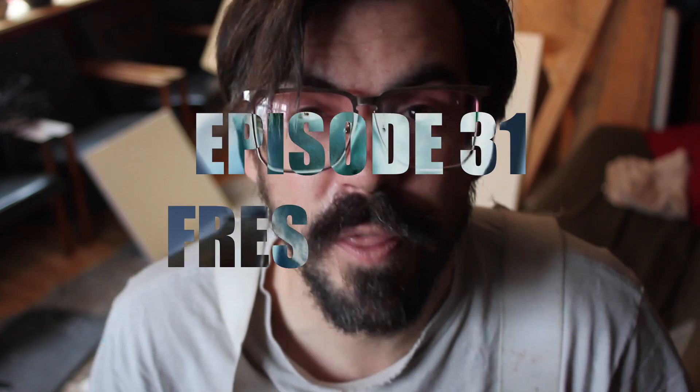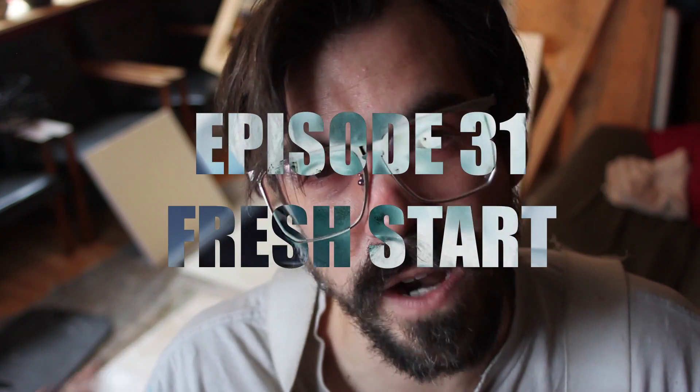This is episode 31 and I'm calling it 'Fresh Start.' You'll see in the blurry background that the fresh start I'm speaking of is creating, stretching, and priming some new canvases behind me. I've been saving something very interesting for an opportunity like this. If you haven't already subscribed, subscribe to my videos below and take a look at what's going on in my basement this week.